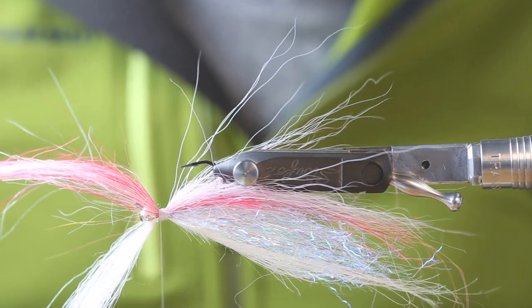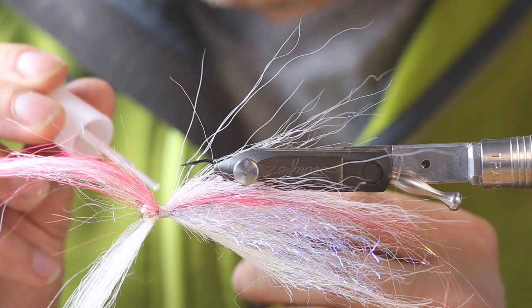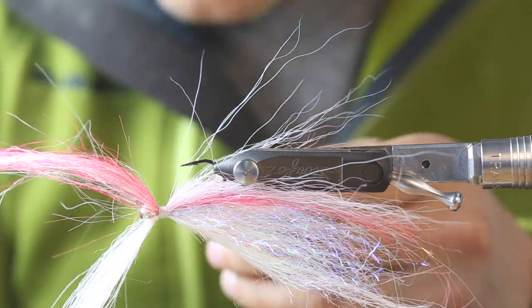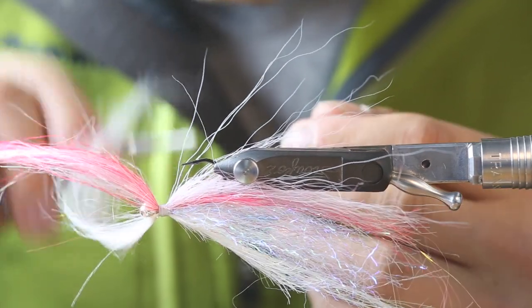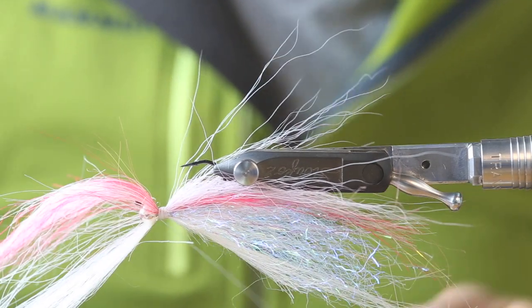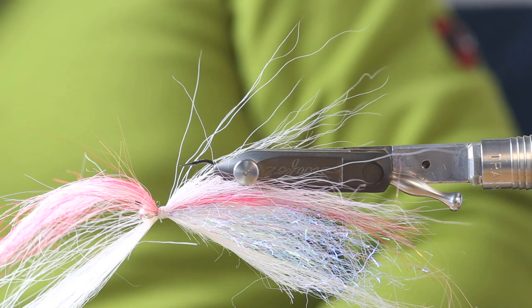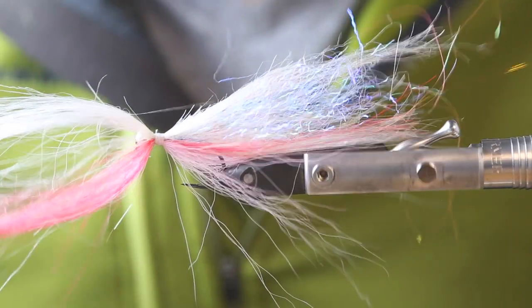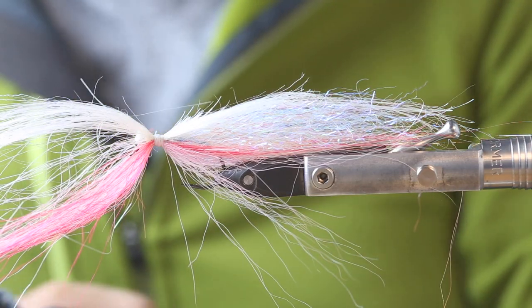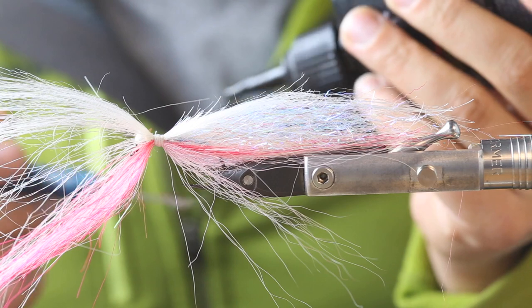Go with a few lighter wraps here, still adjust the height, make a knot, and take the Gulf super glue — just a bit on the thread, not too much. Go with the wet thread around it two or three times, make another knot into the wet glue and finish. Now we need to shape our head a little bit — the easiest thing to do is with UV glue, and I use Gulf.